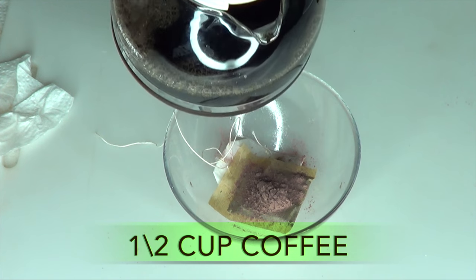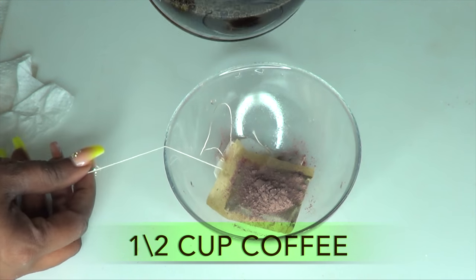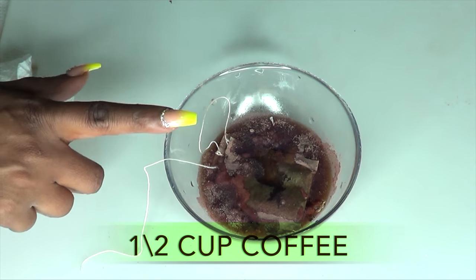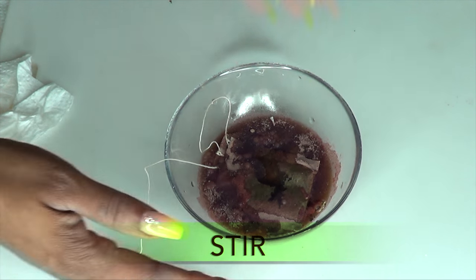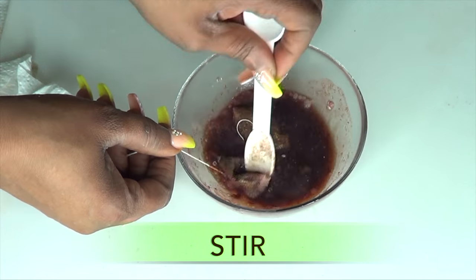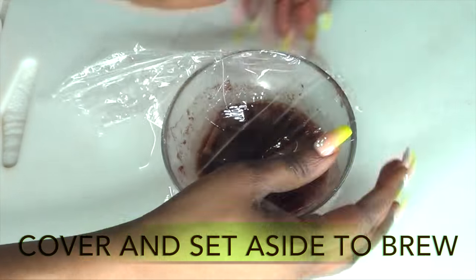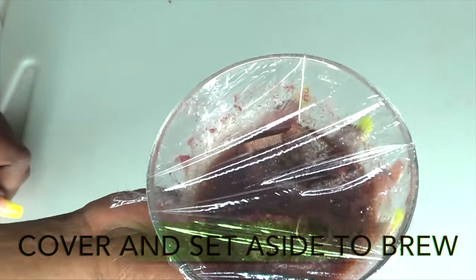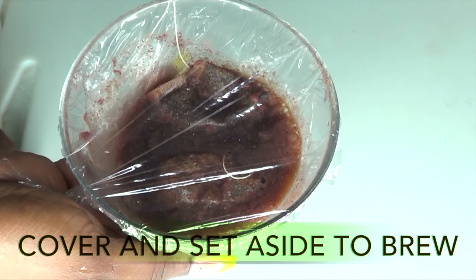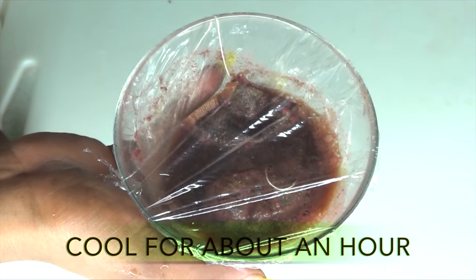Now I'm going to reach for my coffee, and I want to make sure that the coffee is very, very hot since this is what we're going to use to brew the green tea and the chamomile tea. I'm going to pour about half a cup of the hot brewed coffee onto the green tea and chamomile tea with the rose petal powder, then give it a little stir. Once this is done, I'm going to cover it and set it aside to brew for a few minutes. Personally, I like to leave it for about an hour.